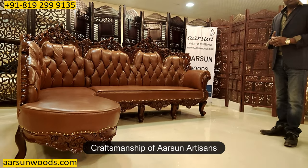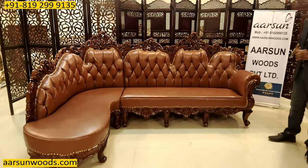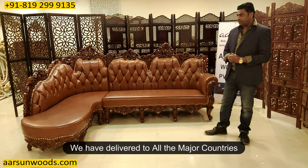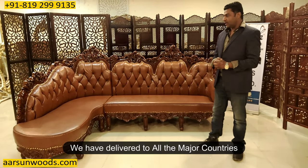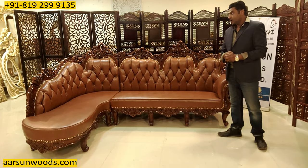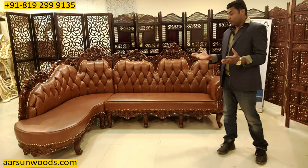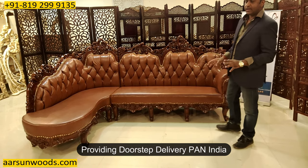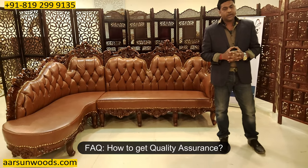Every time I bring you a new design, a new set, a new model. As this one is going to Germany, we have delivered to most places across the globe — USA, most parts of Europe, Australia, New Zealand, Netherlands, UK, Japan, Oman, Ghana, Tanzania, and many more. We also cover entire India — anywhere in India we can make the set and deliver.